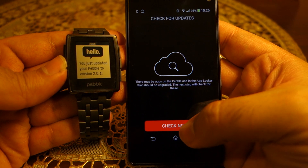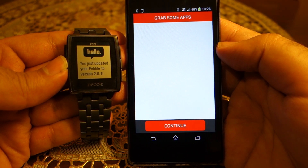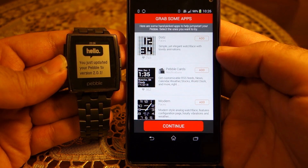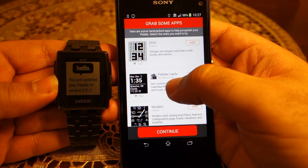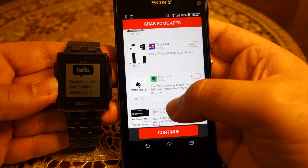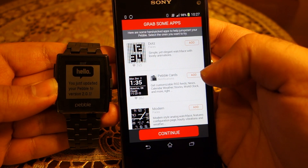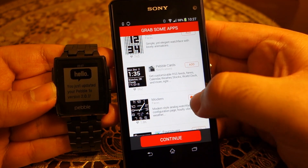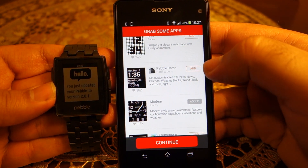You can press 'Check Now' and it will take you to the Pebble store to grab some apps. These are the watch faces — install whatever you want. In addition to watch faces, there are featured apps like Evernote, Forescore, Yelp, and things like that. I'm going to install a couple of watch faces only and not install any apps at this moment.